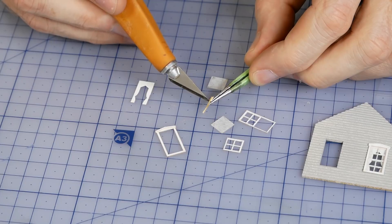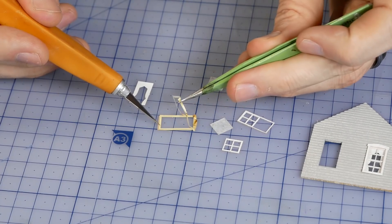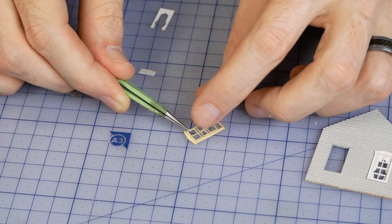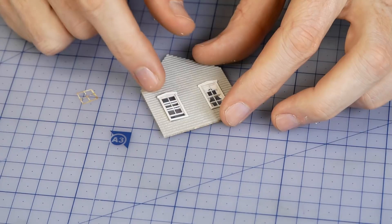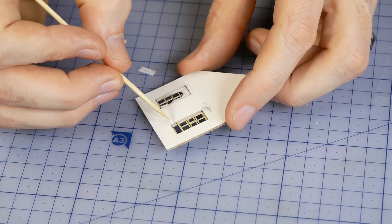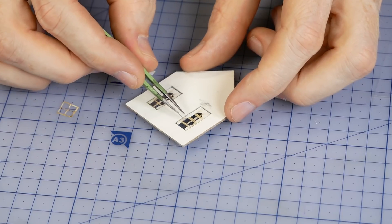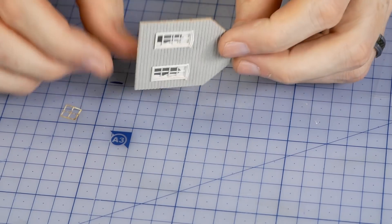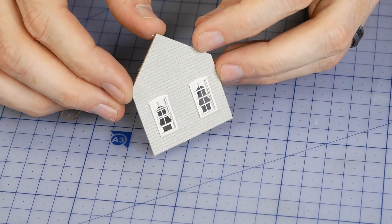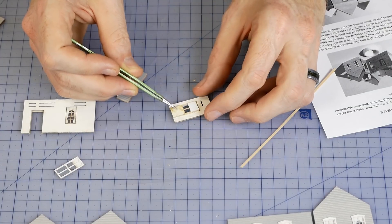Another feature I really liked about this model was the self-adhesive windows and doors — it made assembly of the parts quick and easy. Once the windows were constructed and pressed into their openings I added a small drop of glue in each corner. This not only holds the window curtain in place but also adds structural integrity, preventing the window from falling out over time should the self-adhesive tape lose its grip. The same process is used on the doors.